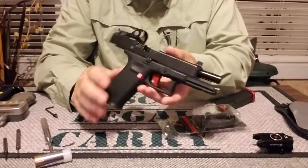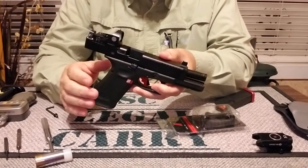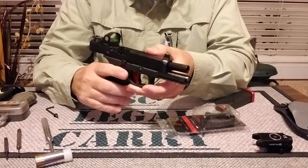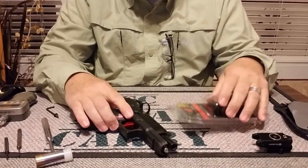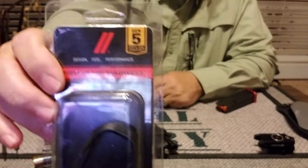I've done a lot of upgrades to my Glock. This is the Gen 5, the Glock 17 MOS version. You can watch the other videos and see all the other things I've done to it. Magwell — that was the last thing I was looking for here.